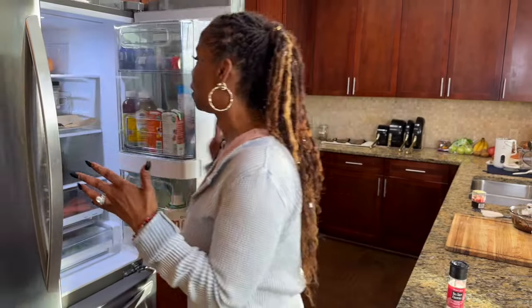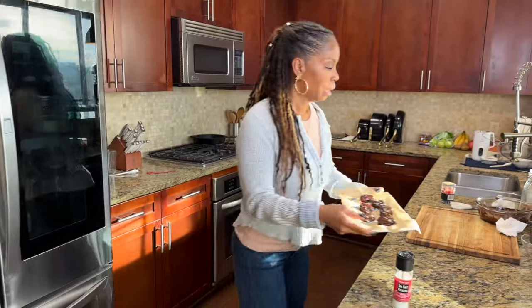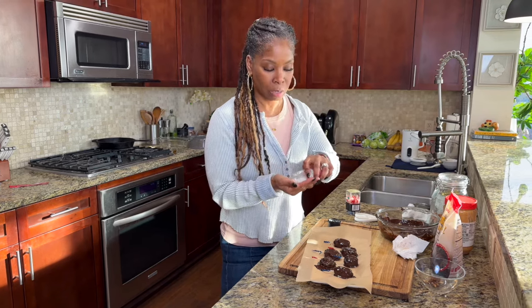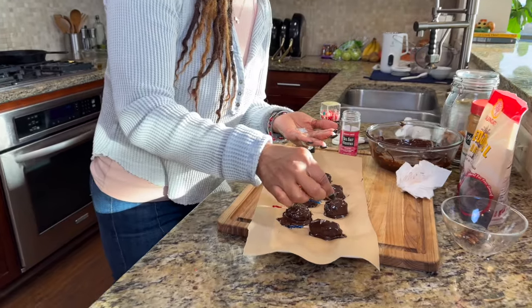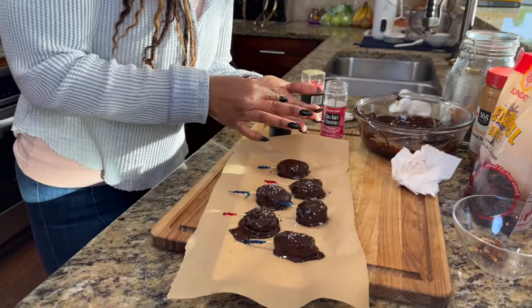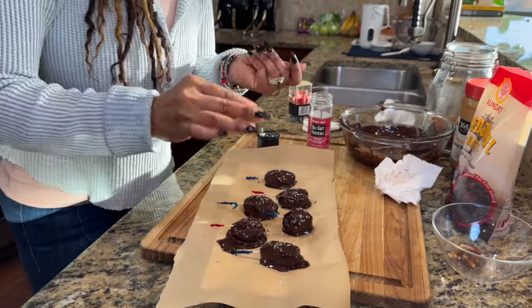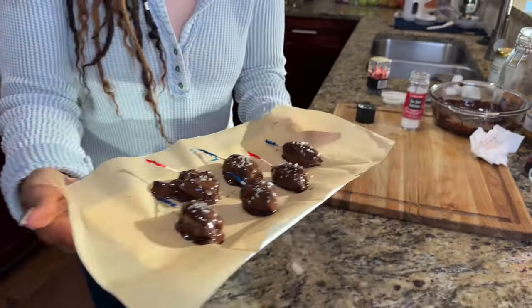I have to go back in the fridge because I forgot to put the salt on it. So let's grab these back out — it's only been in there like three minutes. Now you don't have to do this, but I like the way it tastes because the salt with the sweet of the chocolate is really good. So I have some sea salt here — some large sea salt granules — and I'm just going to take it and sprinkle it right on top of my chocolate. Let's pop it back in the refrigerator now.